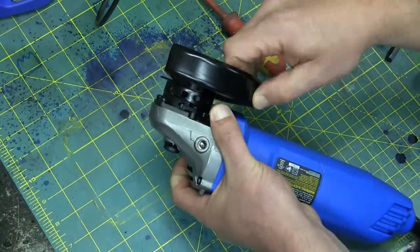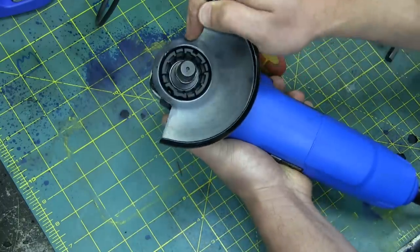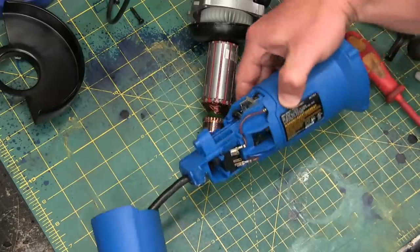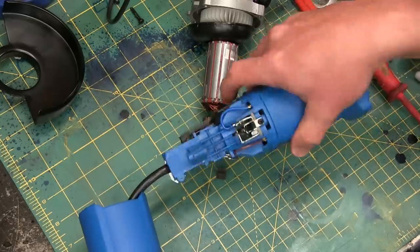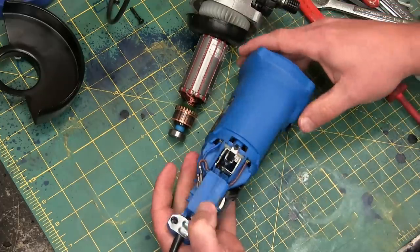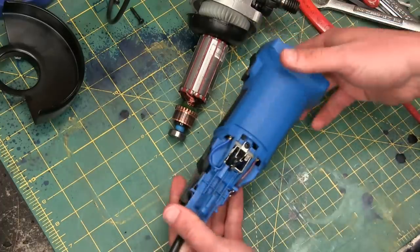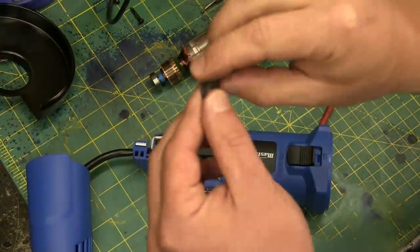Now the guard — guards are a pain in the ass at the best of times. This one has this goofy detent and it's gonna be weeble-wobbling all around; that is gonna drive you bananas. Disappointingly, this isn't nearly as crusty on the inside as it really should be, and there's none of that durian-and-shrimp-ramen-packet smell. I might have to have a real good look at this — it might actually be worthwhile.